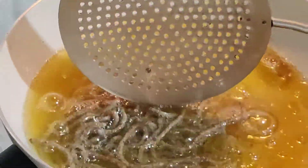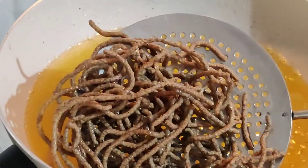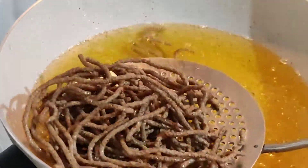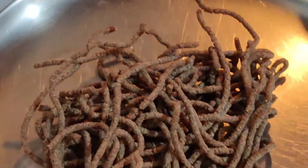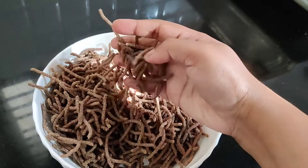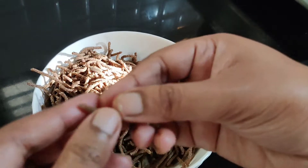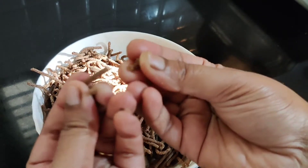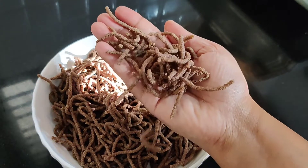We will fry the rice in the bubbles of oil. We will serve the rice. Try this recipe and let us know in the comments.